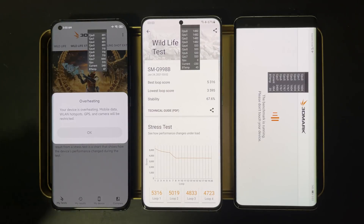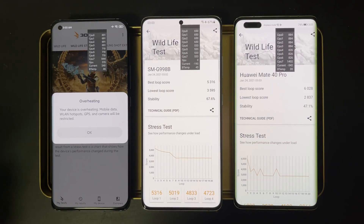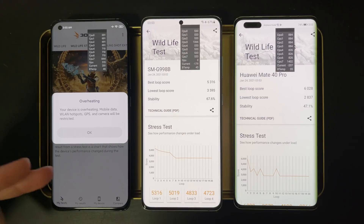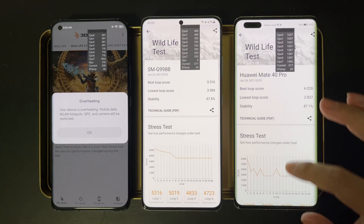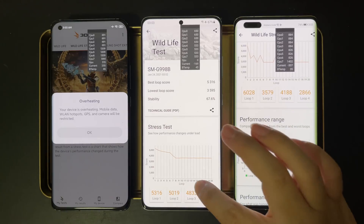Now the test is finished. Let's take a look at the results. For the Exynos 2100, we see some throttling and a performance drop — it's not too bad. Notice that the lowest loop score is around 3600, which is just the performance of the Snapdragon 865 without any throttling.